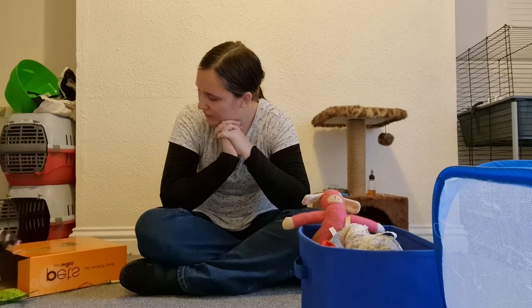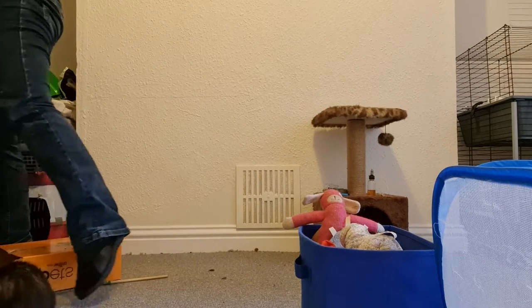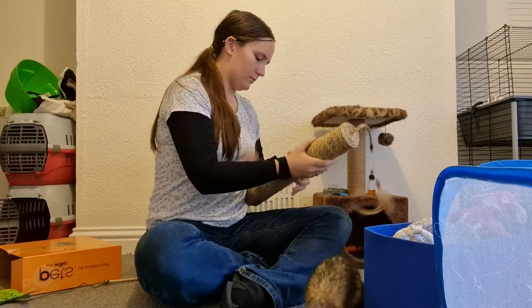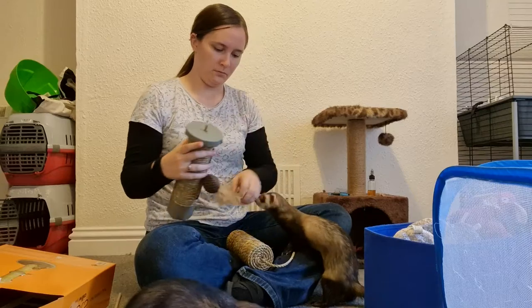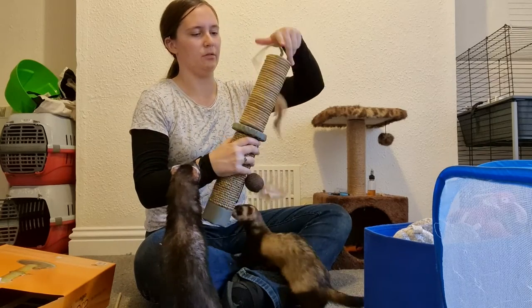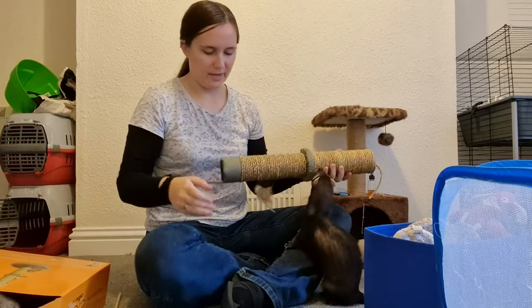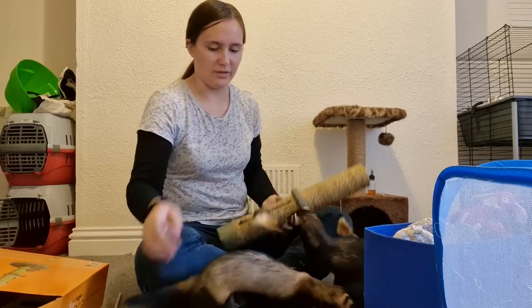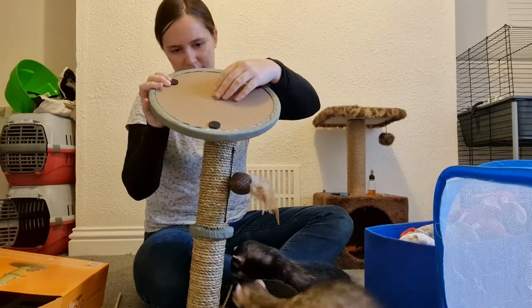I might continue recording and show putting together my new mini cat scratcher. The boys are very interested already — they quite like this one, as you can tell by the fact it's falling apart. If you have multiple ferrets and you have the space, definitely invest in a nice big cat tree — not too big, because obviously you don't want them falling from a great height, but a medium-sized one is a very nice enrichment piece.